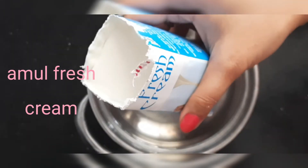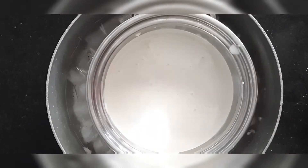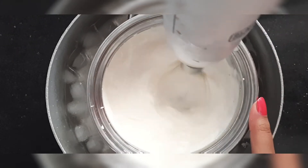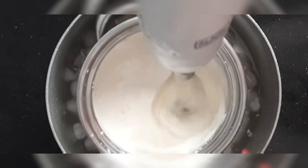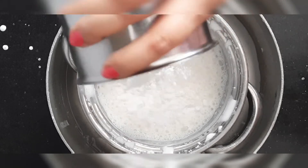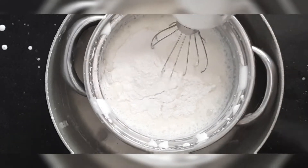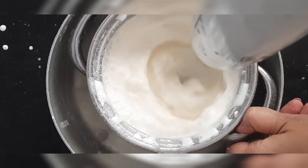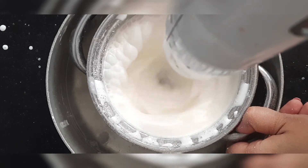While the biscuit base sets, I'll prepare the next layer. I have taken a tetra pack of cream and ice cold water, and I will whisk it with an electric blender. This cream has only 25% fat content, so when blended for 10 minutes it will become three times its original volume. Then I'll add around 2 tablespoons of powdered sugar and continue blending. After blending continuously for 10 minutes, you can see the quantity has tripled. Then set it aside.